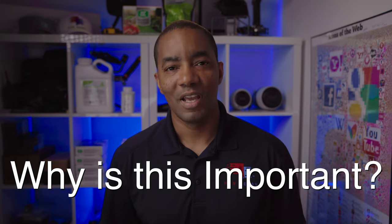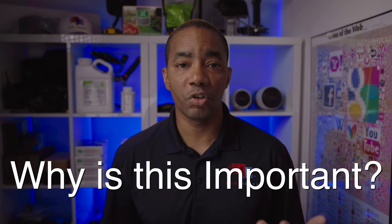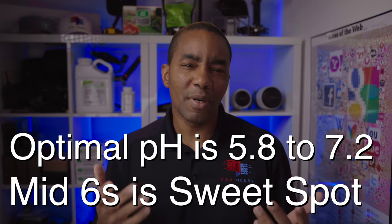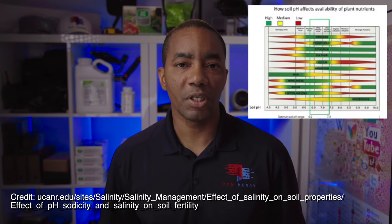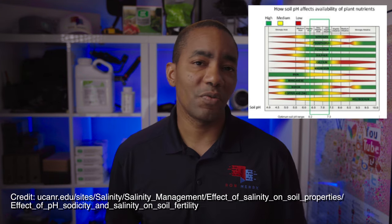So why is this important? It's important because soil pH greatly affects the availability of minerals and nutrients that your grass needs to thrive. Most of the essential plant nutrients come from the soil, and the ability of the turfgrass to absorb those nutrients is directly tied to soil pH levels. The optimal pH range for most turfgrass is between 5.8 to 7.2, with the mid-sixes being the sweet spot. You can also refer to a soil pH and nutrient availability chart — I've linked one below this video.